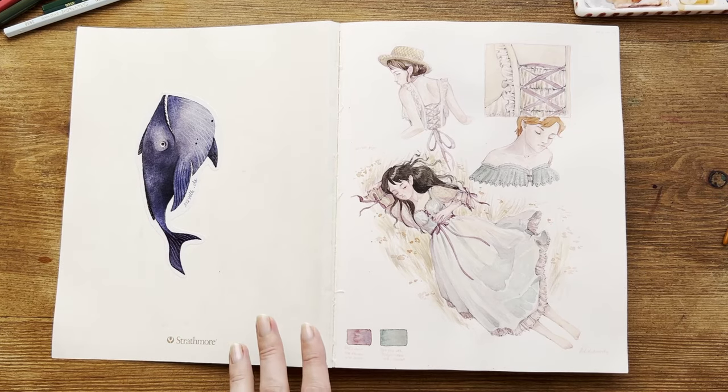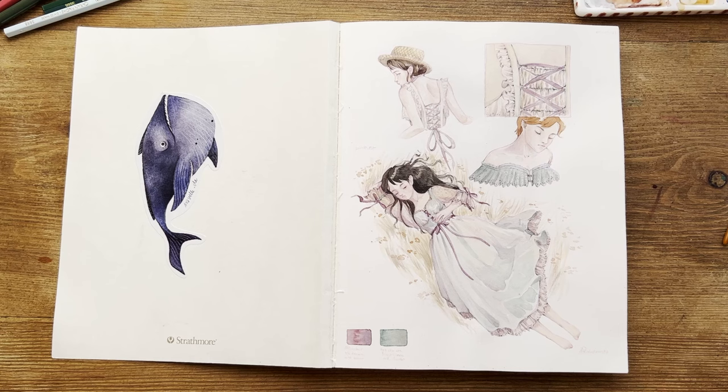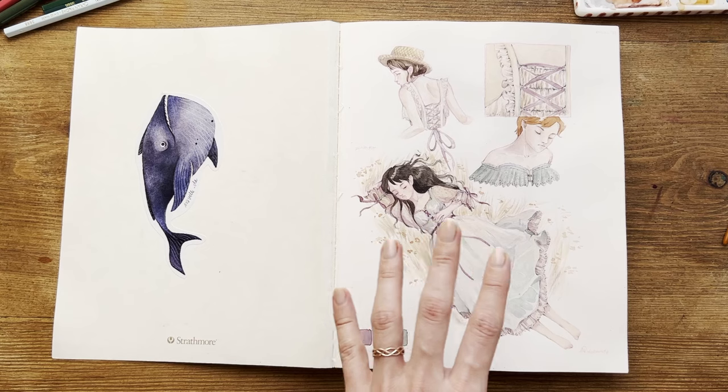I also love to replicate the colors that I see on the photos with watercolors. This is not very easy because I don't have a lot of colors in my palette, and even if I did, I wouldn't have the exact shade I'm searching for. So I have to mix — there's a lot of trial and error. Anyway, I really love doing this page.